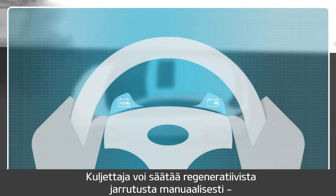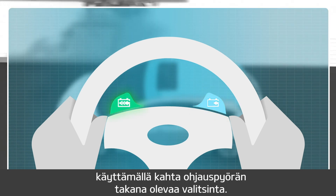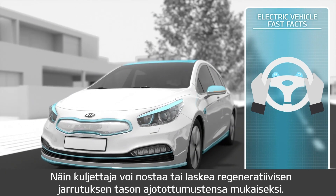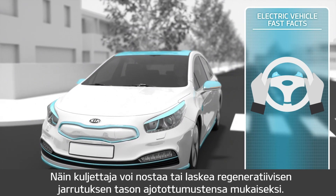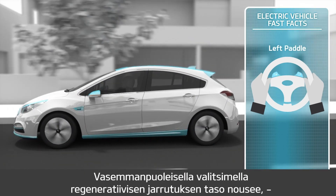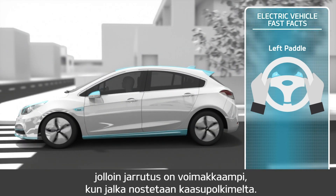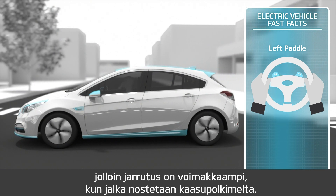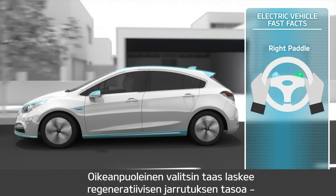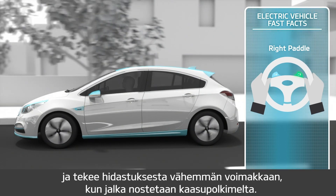The level of regenerative braking can be manually adjusted by the driver using two paddle shifters located behind the steering wheel. Using the paddle on the left side increases the regenerative braking level and makes the deceleration stronger when the foot is lifted from the accelerator pedal, while using the paddle on the right side decreases the regenerative braking level and makes deceleration less strong when the foot is lifted from the accelerator pedal.